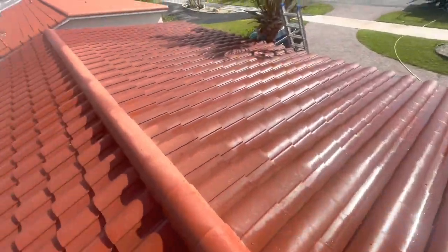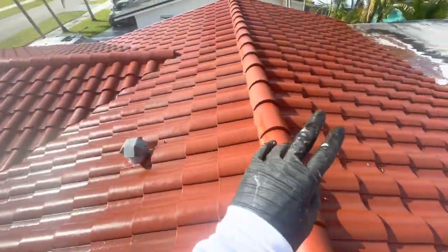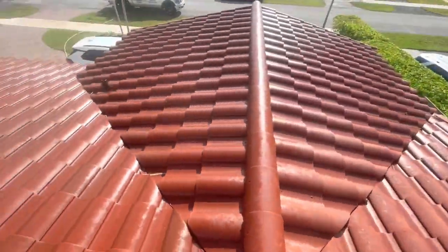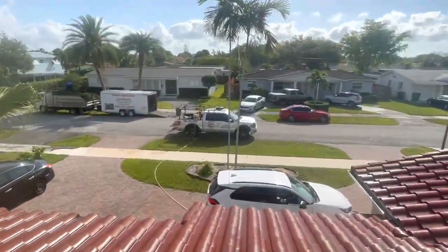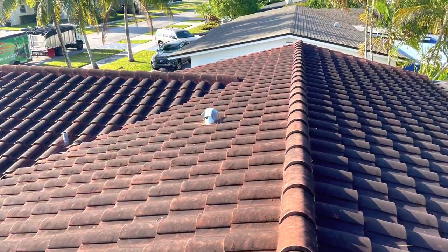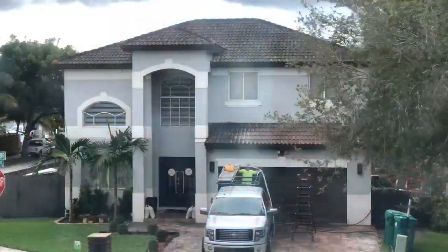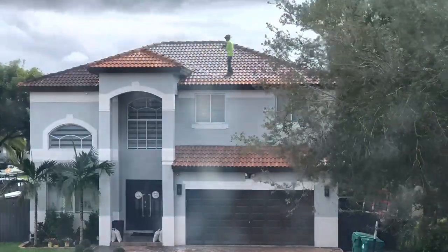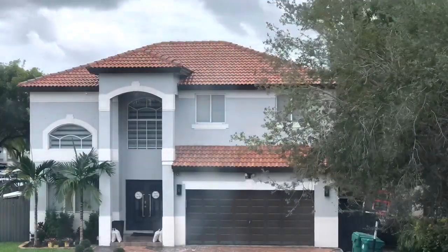I didn't do anything different from what I was showing you, and look at this — it took about two to two-and-a-half coats, but it's literally spotless. The truck is sitting pretty. Here's the roof before — super nasty and gross — and after, it's spotless and super clean. Here's a time-lapse video of me using the same equipment and the same technique on the house I showed you in the beginning of the video. Just like that, the roof looks brand new.